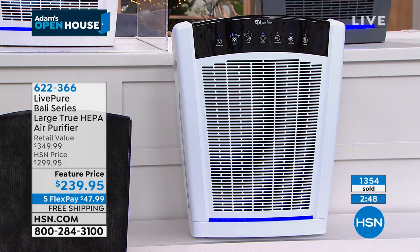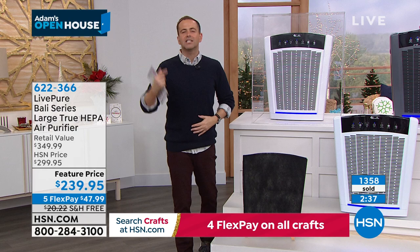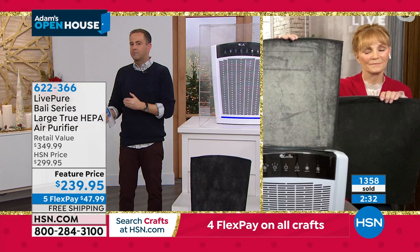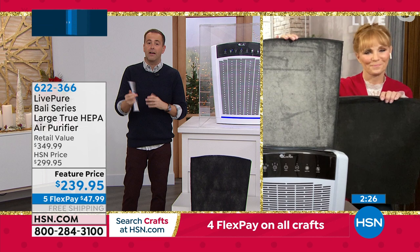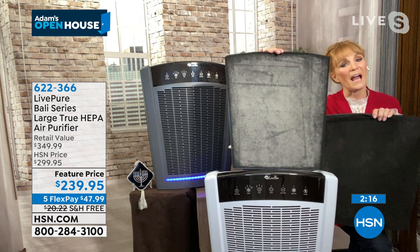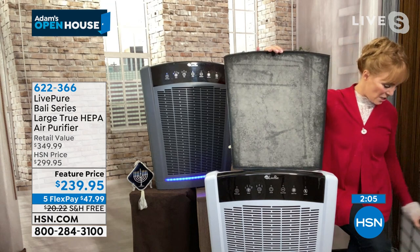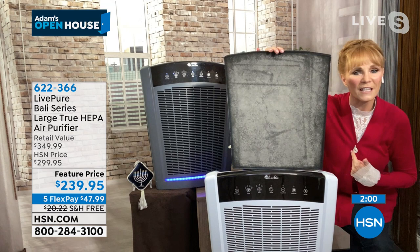Most of us at this price would not normally get genuine HEPA filters — we'd be getting a copycat style. This is true HEPA and won't cost you another penny. I took out a dirty filter — my son Jamie ran this in his apartment. Look at what was collected. Imagine if that wasn't collected here — it would be in your nose, your lungs, affecting your breathing, comfort, and eyes.